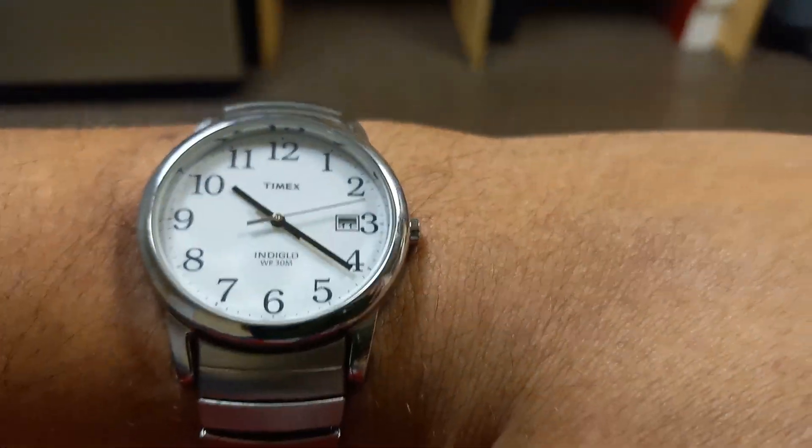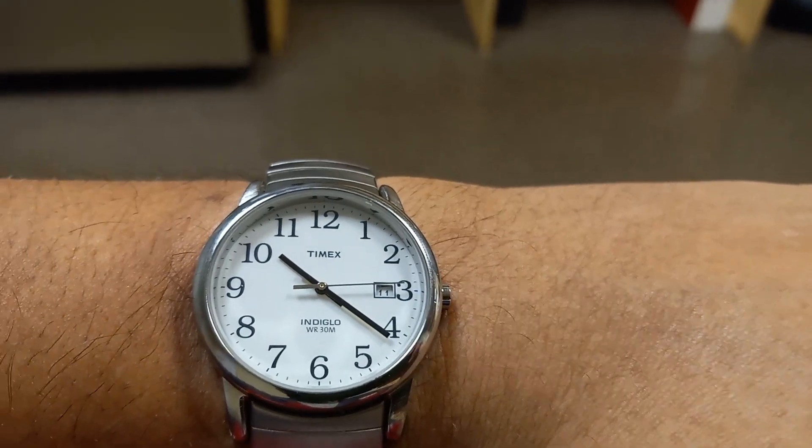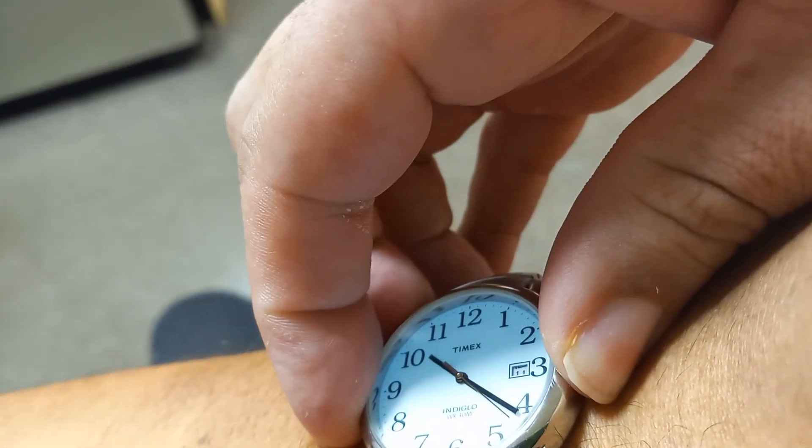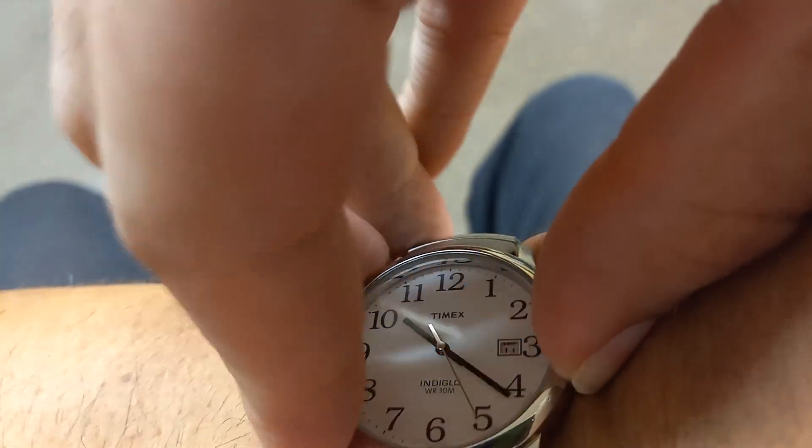Okay, we got another watch show and tell. This is a Timex Easy Reader Indiglo — that means if you push this little button right here, it's gonna glow. Look at that glow! I like it.